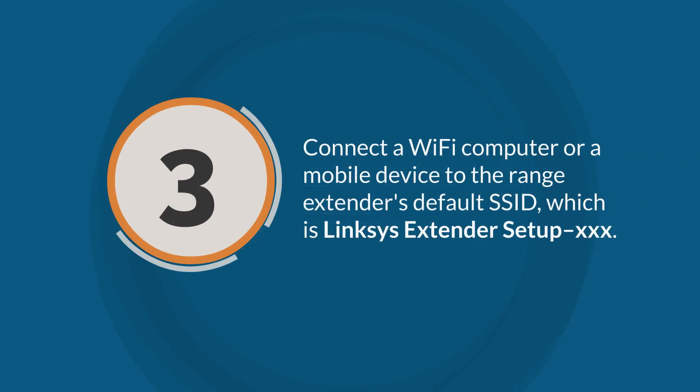Step 3: Connect a Wi-Fi computer or a mobile device to the range extender's default SSID or Wi-Fi name, which is linksys-extender-setup-xxx. The xxx represents the last three characters of your range extender's MAC address, which can be found at the back label of the device.